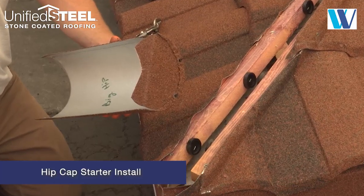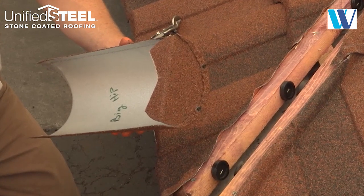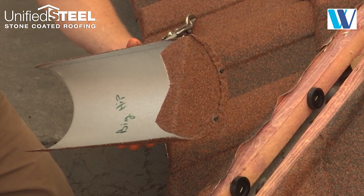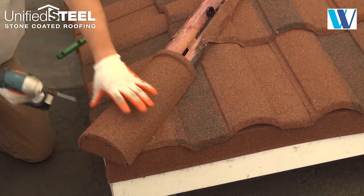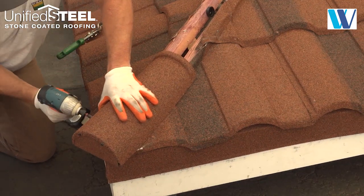The hip cap starter uses an end disc. The fascia line is marked and cut to form a V to fit around the hip corner. Fasten on each side into the hip battens and up the hip.